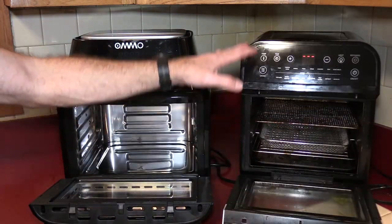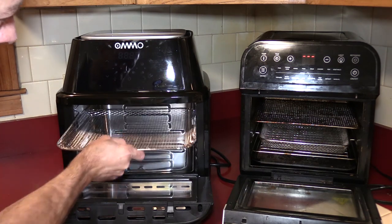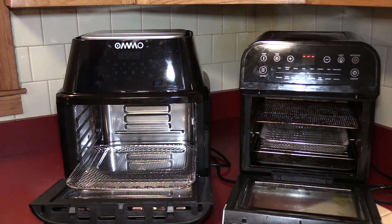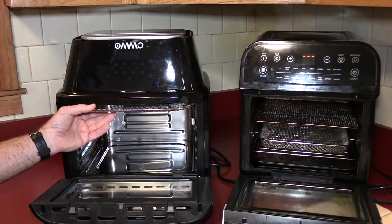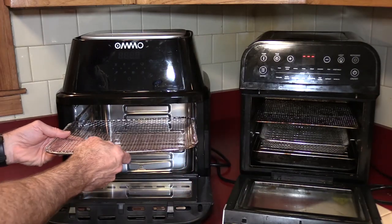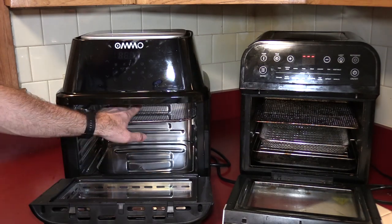One thing you'll notice here is the number of rack positions. The GoWise has three. The OMMO has six positions. Granted, you're probably not going to fit anything up at the sixth position except maybe for dehydrating — and for that, you'd need to purchase additional trays. But it's nice to have a lot more height options depending on the food. Real world, is it going to make a difference? I don't have an answer yet, but I'll probably put the wings as high as I can get them.